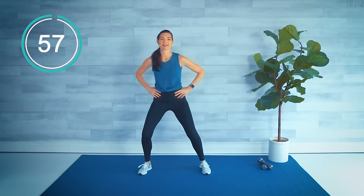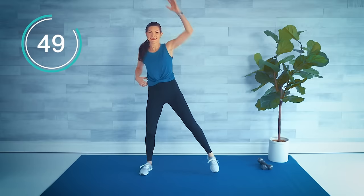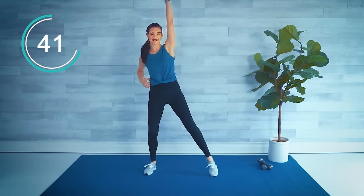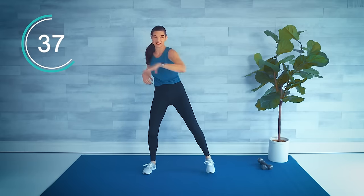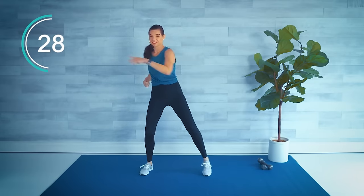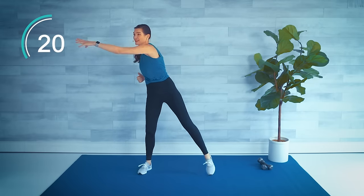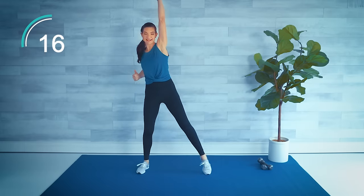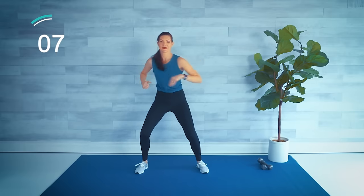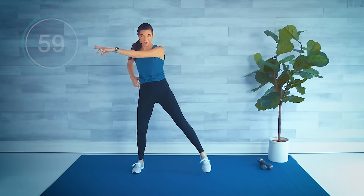Let's get started — timer's going. Step touch: four arms reaching to the side and then four arms reaching up. Go at your own pace; obviously the faster you move the more you're increasing that heart rate and burning more calories. Really get a twist in there, bend the knees.